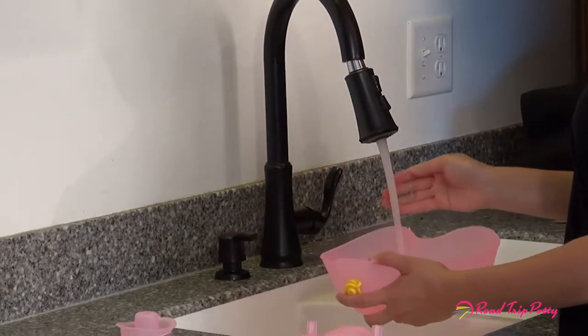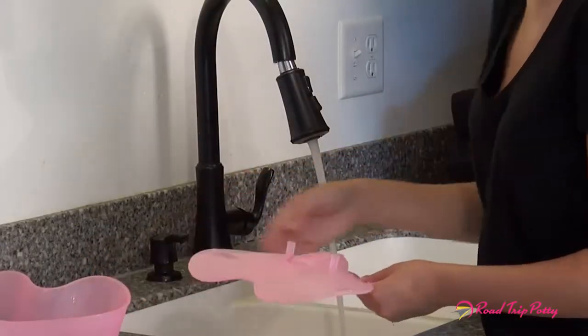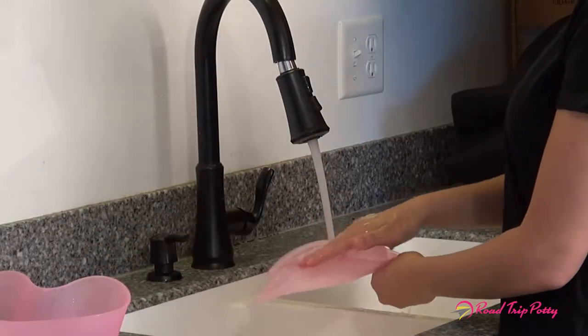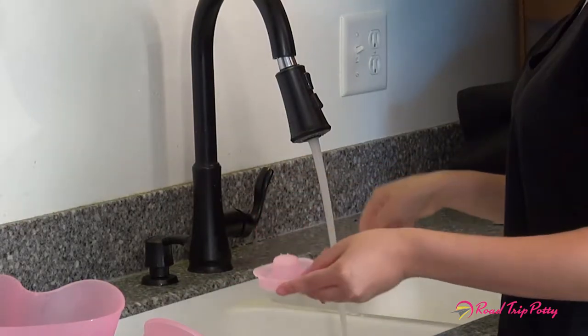Using warm soapy water, hand wash the bottom reservoir chamber, internal splash guard, lid, and cap. Then rinse with water.